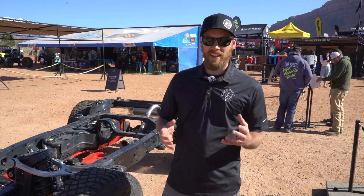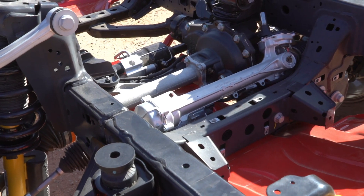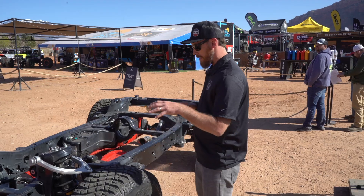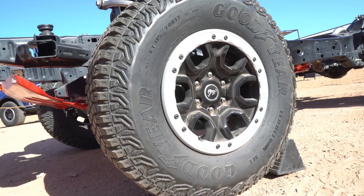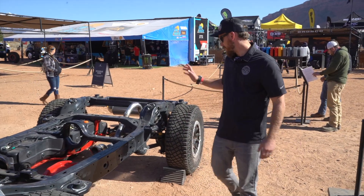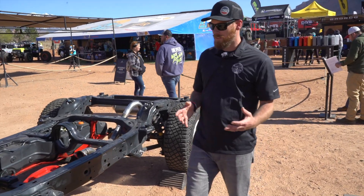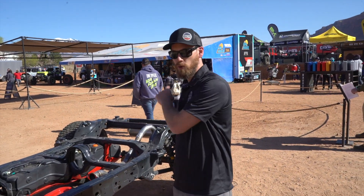Something where a Jeep with a solid axle maybe isn't the best setup. It's got an electronic sway bar disconnect that you can engage anytime. It comes with either 33 or 35-inch tires depending on how you have the vehicle set up. Coming back, you have a four-link in the rear with coilovers — so the cool thing about this vehicle is a four-corner coilover setup.